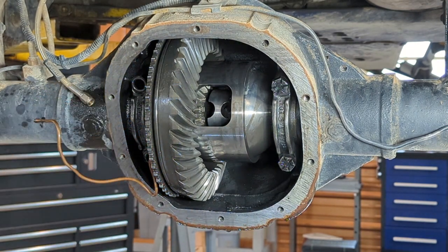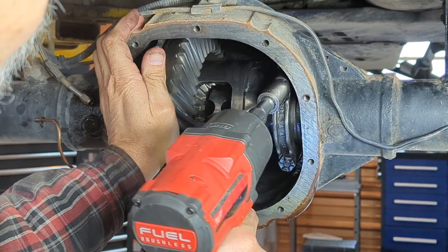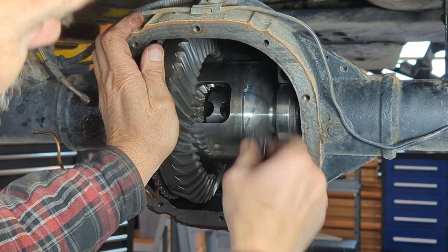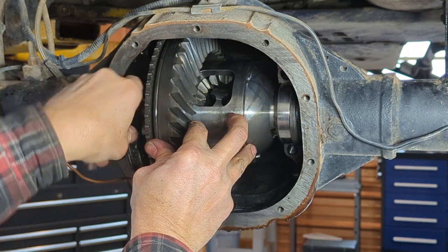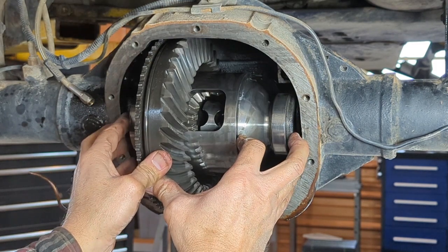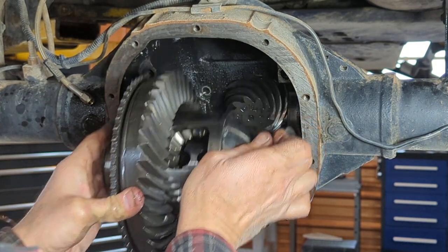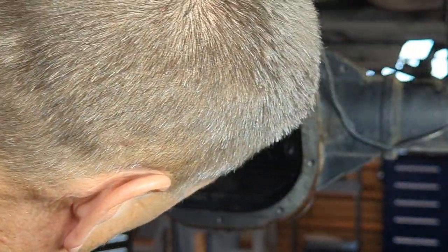Well, I can see this carrier is already loose. There's hardly any preload on that, so I'm going to make sure I keep a hand up here. That thing would have fell right out of my lap. I'm going to keep the master shim side to side, that way I have a good starting point. These things are freaking heavy. Now I've got the pinion out and we'll go from there.